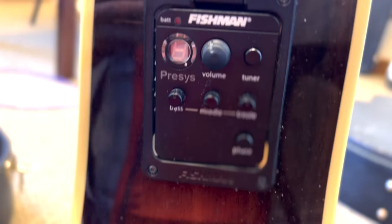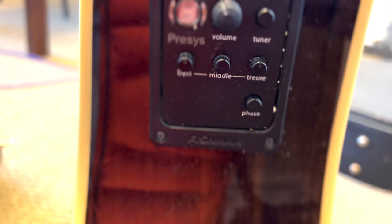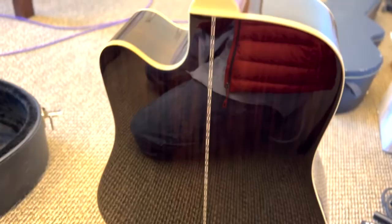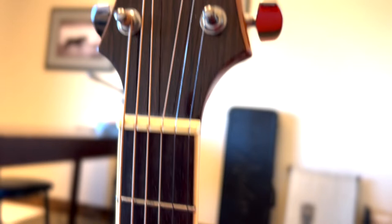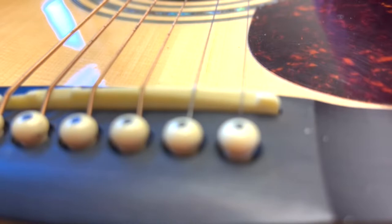It has the Fishman pickup system with the tuner integral to it, although I think this guitar is an earlier model of Mitchell. I don't know how long Mitchell's been making guitars. The sticker is gone from the back of it, and I don't see any other identifying marks anywhere else on this guitar, so I'm kind of guessing that it's a 120.